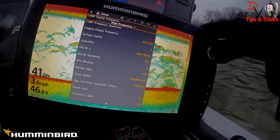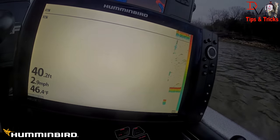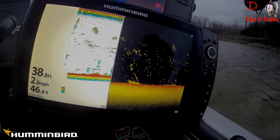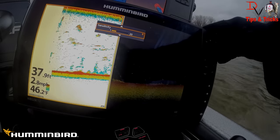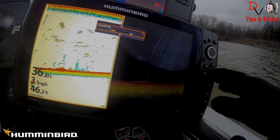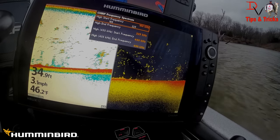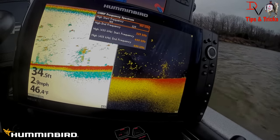Now the other thing you can do is come up here and go to 455 kilohertz. It's going to have to refresh here, but 455 is a smaller coverage area with this sonar. We'll just run it in sequence because both of these are now running 455 — 455 on our down imaging, 455 on our 2D sonar. This is high frequency 2D sonar. The 440 to 490 is your high frequency 2D sonar — not your down imaging — and down imaging is not being Chirped, so just wanted to point that out. We're not Chirping DI, we're Chirping 2D sonar.